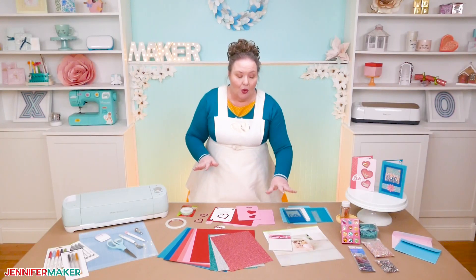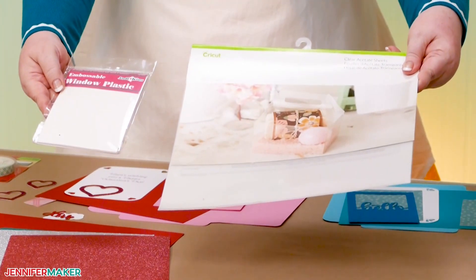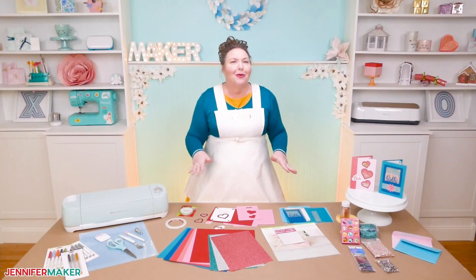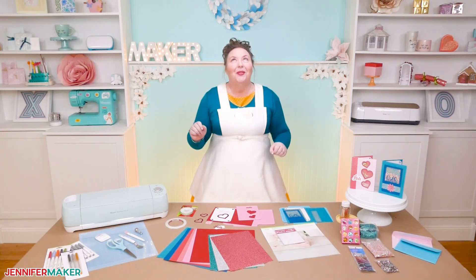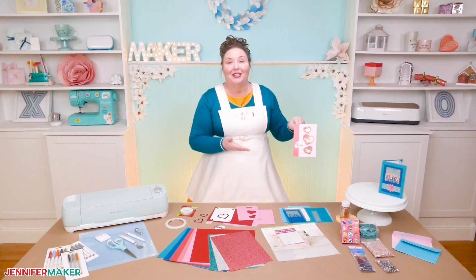I used clear acetate for the window of my shaker card. But if you don't have any on hand, you can actually use the cover off of an old Cricut cutting mat, or even some plastic from another material — you can get creative here. As for what you put inside a shaker card, there are so many things. My favorite is glitter confetti, which is what I have put into these cards.